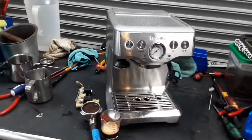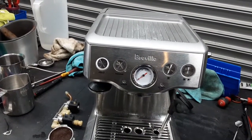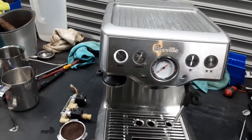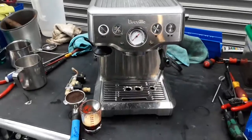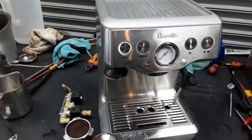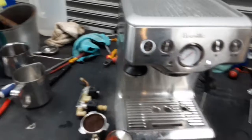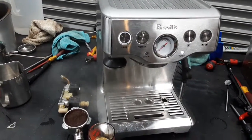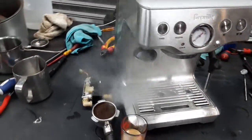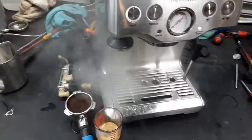Now let's test the steamer of the machine as well. The thermoblock is up to temperature. We're going to see some steam coming out. As it gets hotter, we're going to see more steam coming out. As you can see here, nice heavy steam from the machine — excellent pressure.